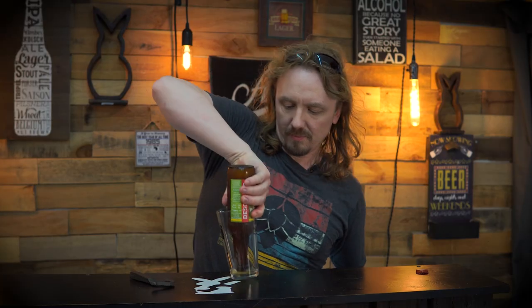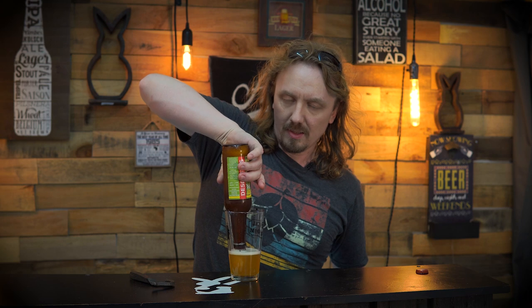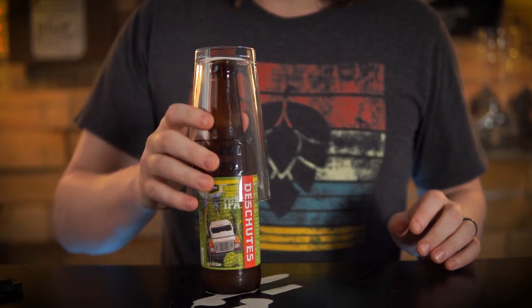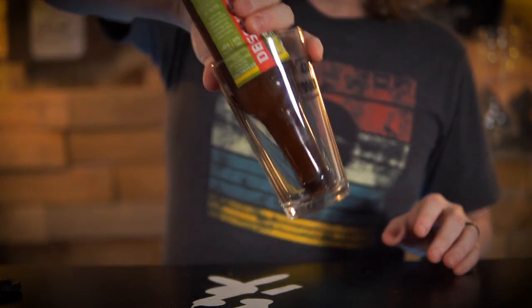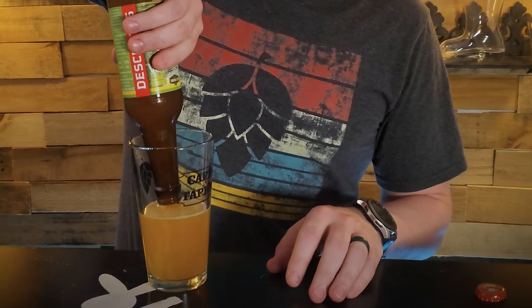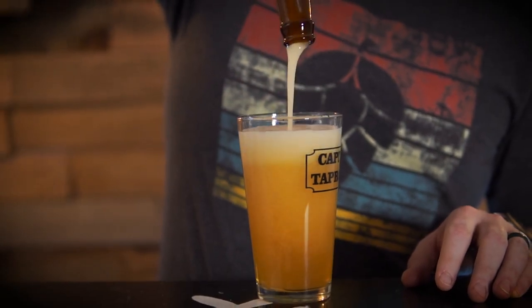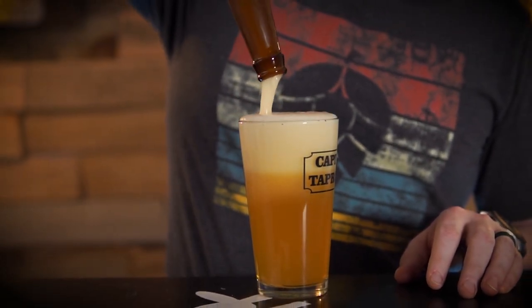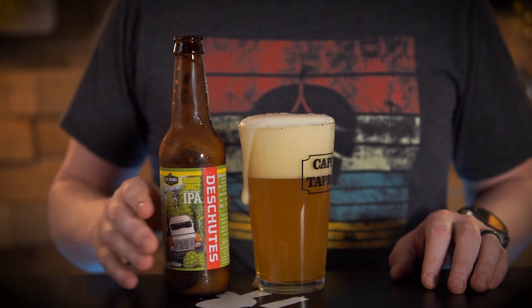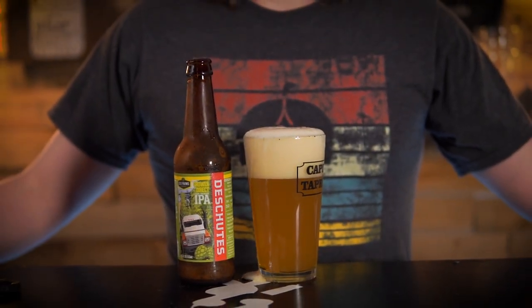See that? And flip it. And slowly lift your beer. And you'll see right at the end, you'll get a perfect pour every time.